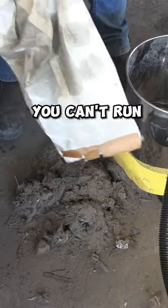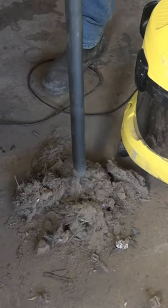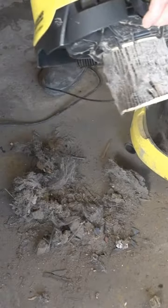Now, they say you can't run this without a bag if you're doing normal vacuuming. I'll show you why — it'll clog up that filter.